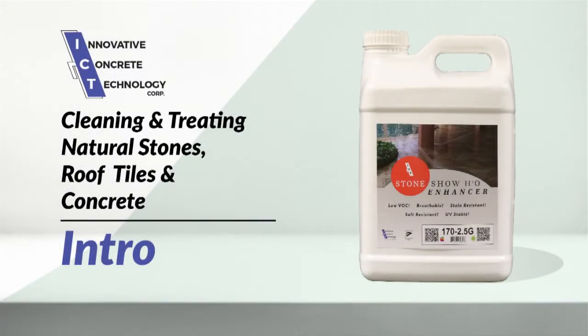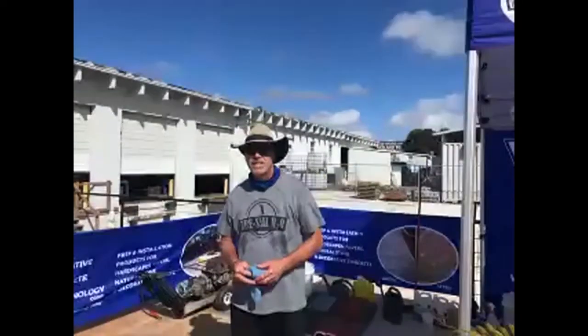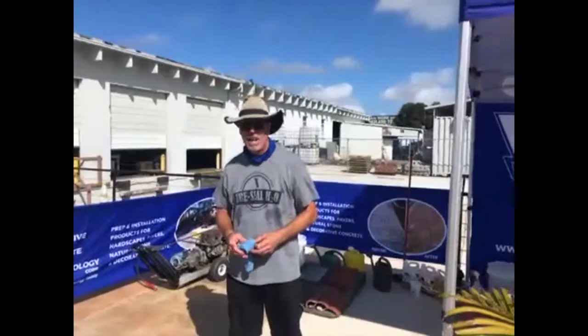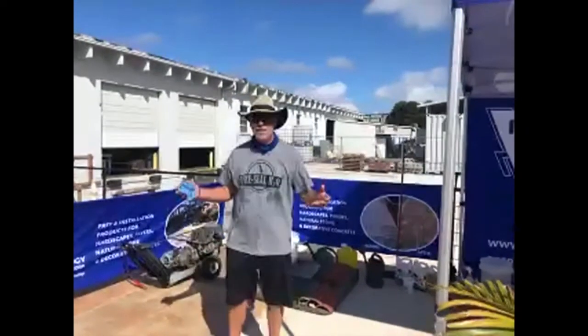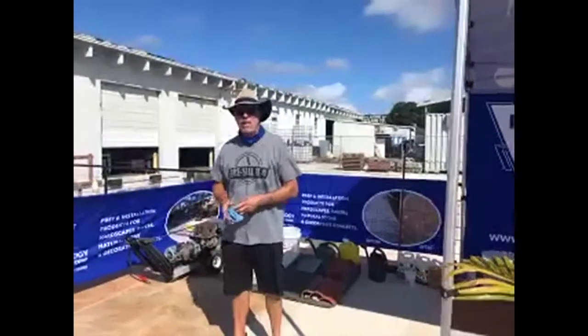All right, guys, we're live again, set to go. Good morning, we're here at ICT, day two of our webinar live.